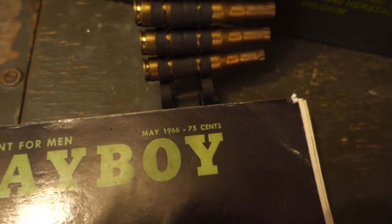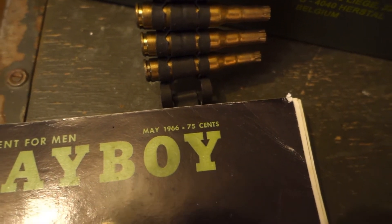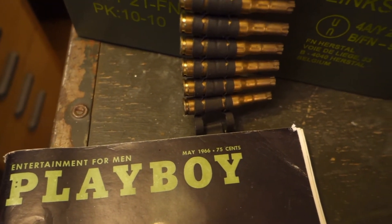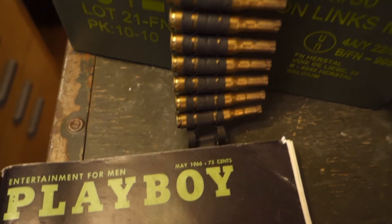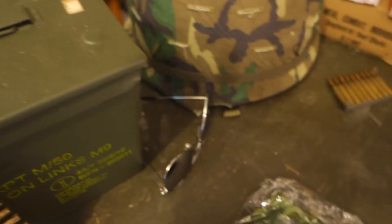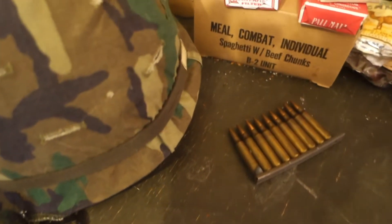Let the word go forth from this time and place to friend and foe alike that the torch has been passed to a new generation of Americans, born in this century, tempered by war.